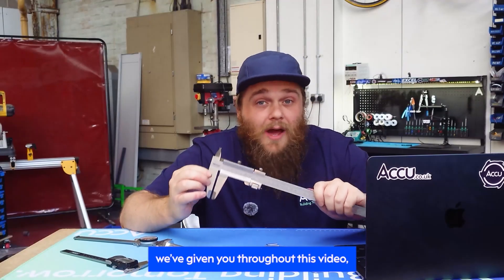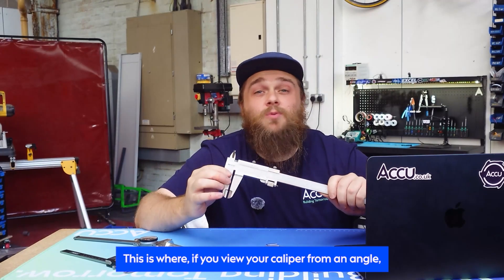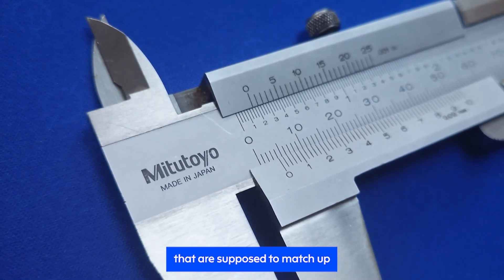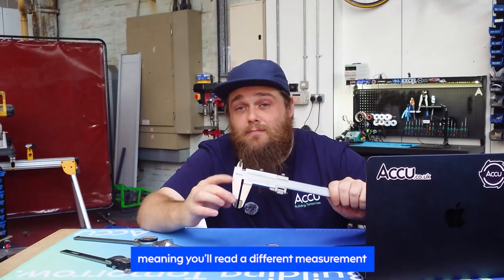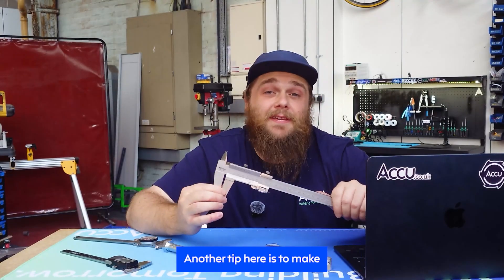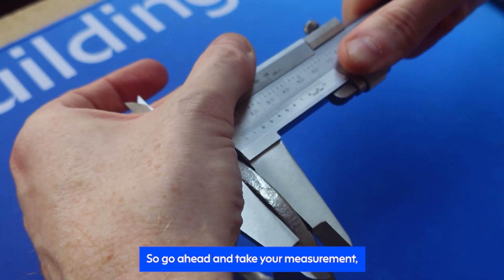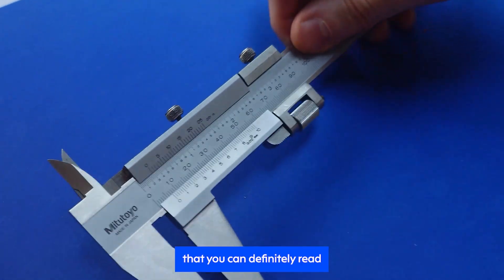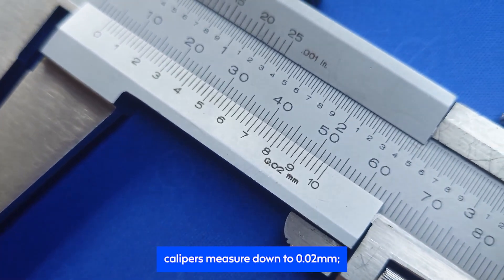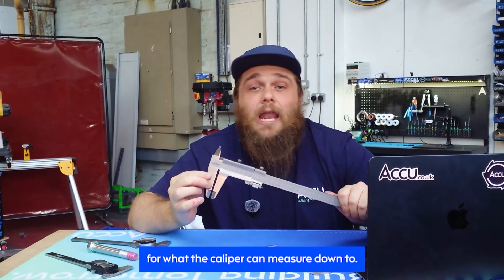One key tip for reading a vernier caliper is to be aware of parallax shift. If you view your caliper from an angle, it can make the lines on the vernier scale appear to shift, meaning you'll read a different measurement depending on whether you're reading it straight on or to the side. Make use of the locking thumb screw and read your vernier while it's flat on a desk — take your measurement, lock it in place, and take it somewhere you can definitely read it dead on. Note that not all vernier calipers measure down to 0.02mm; some measure in 0.05mm increments, which indicates the accuracy the caliper can achieve.